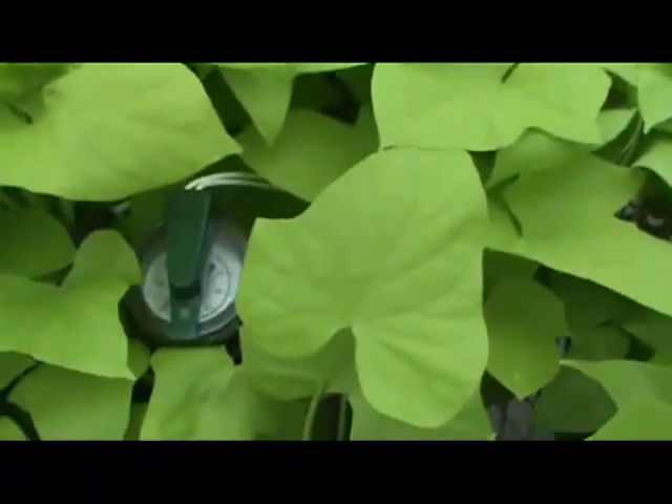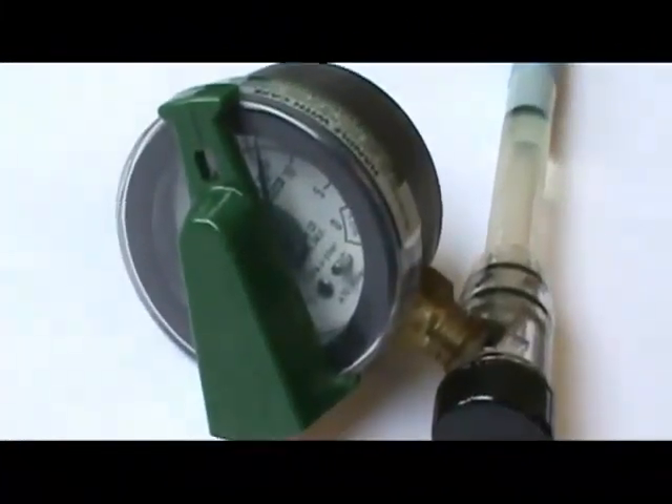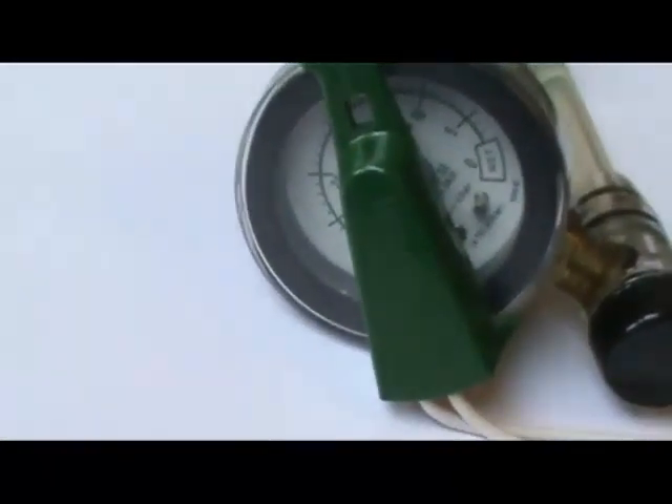The alternative, of course, is to have people decide when the crop needs to be irrigated. But using a tensiometer like this one from the Aerometer Company in Riverside, California,